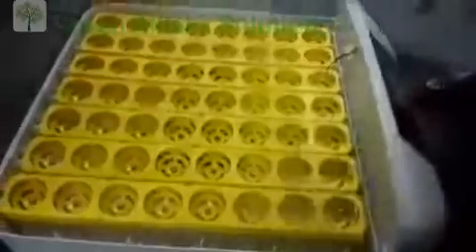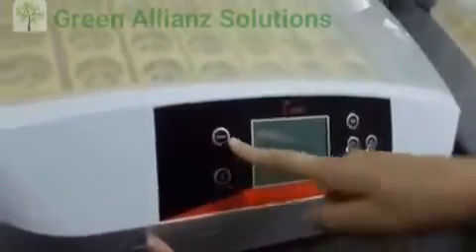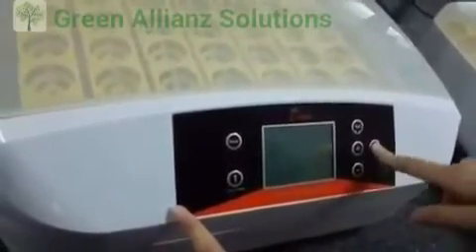Okay, now the hatcher has been installed. Now let's test the machine. First you can see our control panel. This is the switch button, the set button, the reset button, and the candle button. Now let's start the machine.